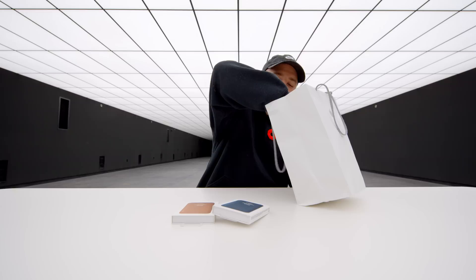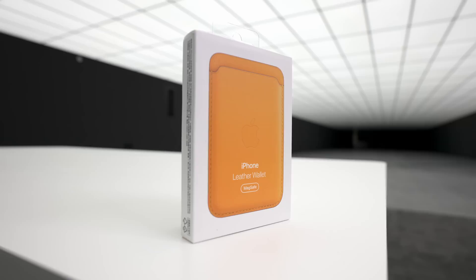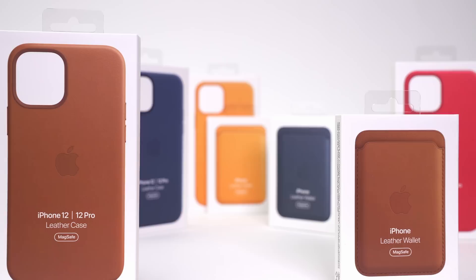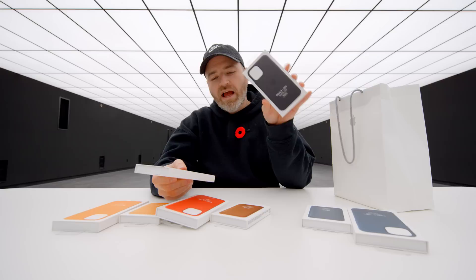I have three different colors of the wallet. There's also a black available — that's the one I don't have. So here we have a bluish, a yellow, and a saddle brown. I also managed to get the leather cases that came out for the iPhone 12 and 12 Pro, and they match accordingly. The blue is called Baltic Blue, the yellow is California Poppy, and there's also a product red and black, with no black wallet to match it.